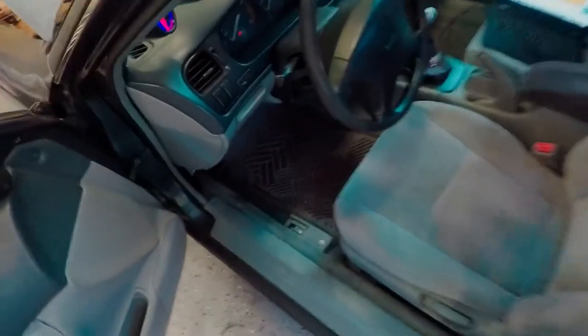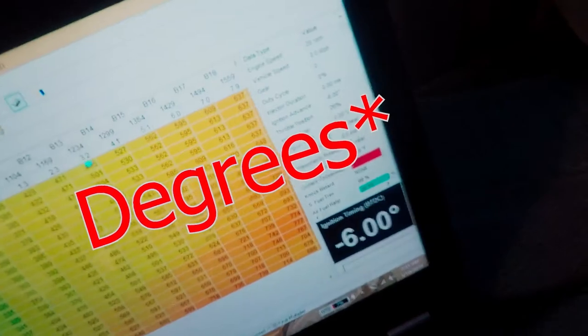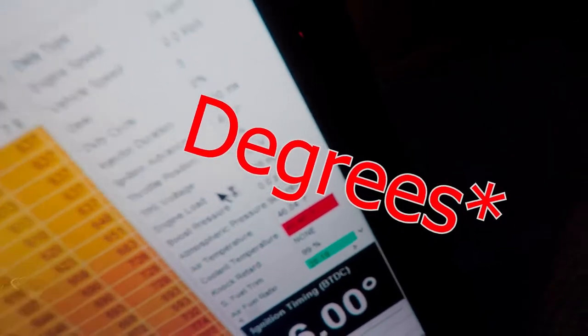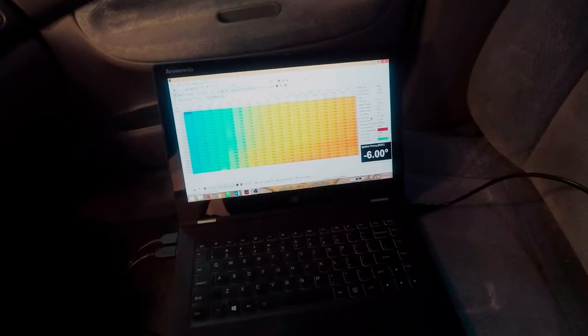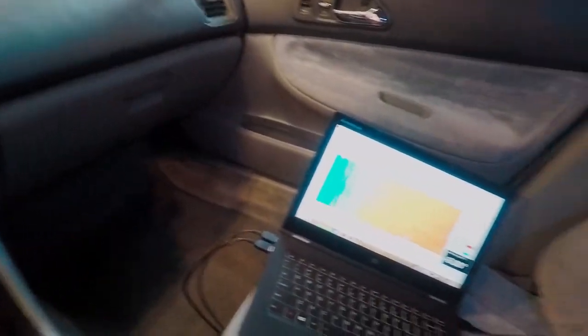I got the new IAT sensor plugged in and keyed it on, hooked up my ECU, and got my data logging set up. It says our air temperature is at 46 degrees - so our IAT sensor is actually reading now and no longer says minus 22. We're going to have to see exactly how that changes our tune. Keys on, everything seems to work on my gauges. Everything's all cleaned up and this car is getting there.